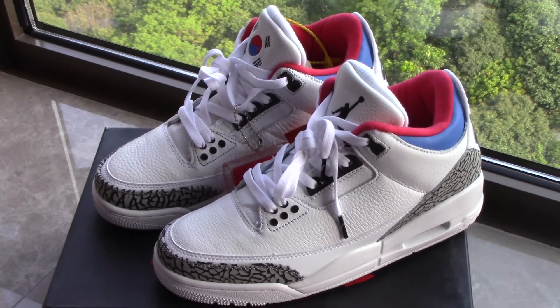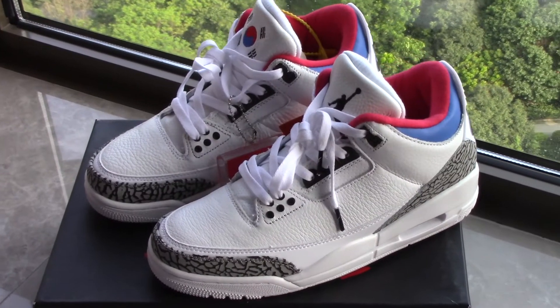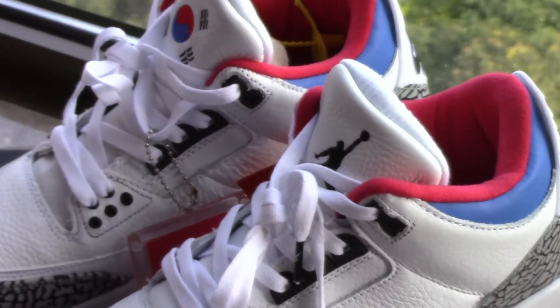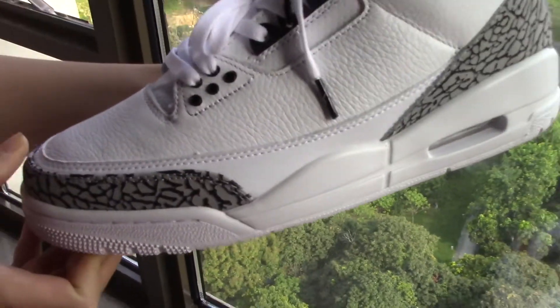Hey, what's up YouTube? This is Susan from brand airjordan.ru. Today I would like to have a review for this one, the Air Jordan 3 Korean. So let's start with a 360 view of it to see how the quality is.